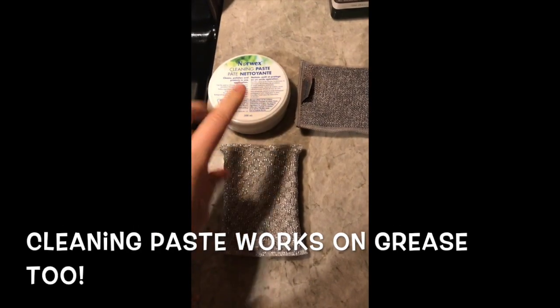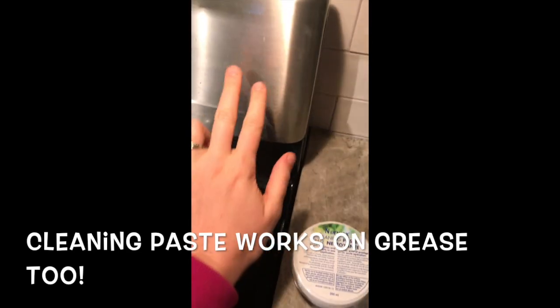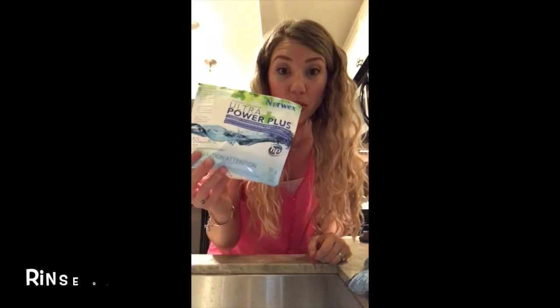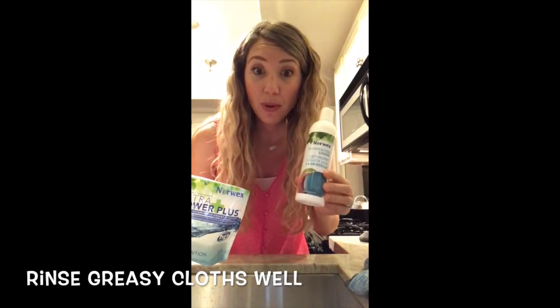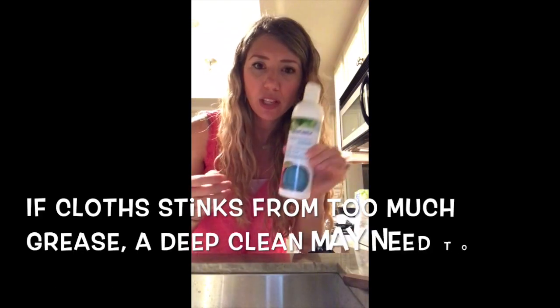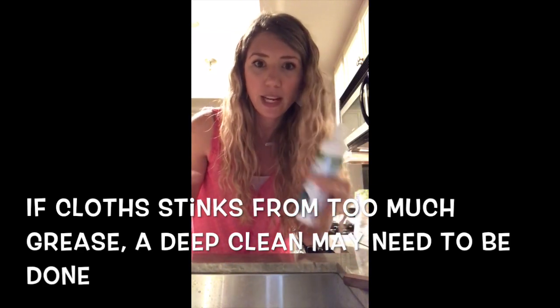Cleaning paste can also be used with one of our sponges or cloths to scrub off some of the grease or splatter. Remember that Ultra Power Plus — our laundry detergent — and our dishwashing liquid work really well at cutting grease. Just give a squirt, rub it against itself, scrub with some hot water, and that's going to help release and break down that grease.